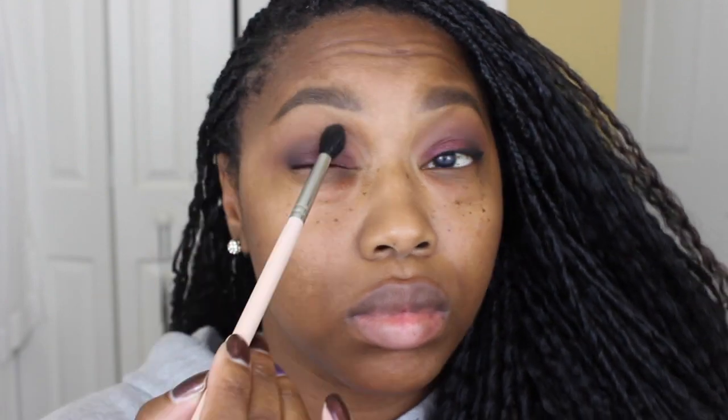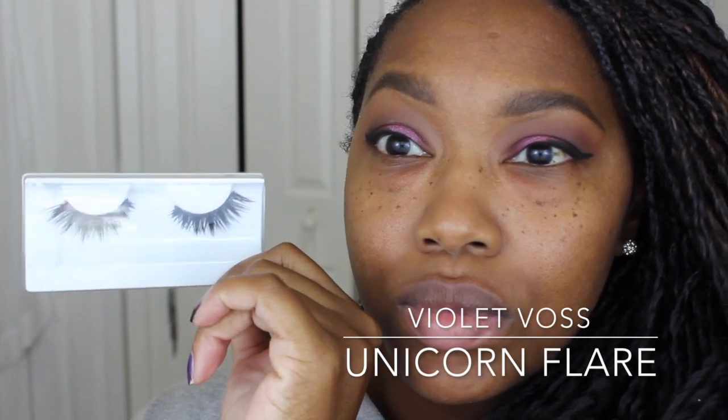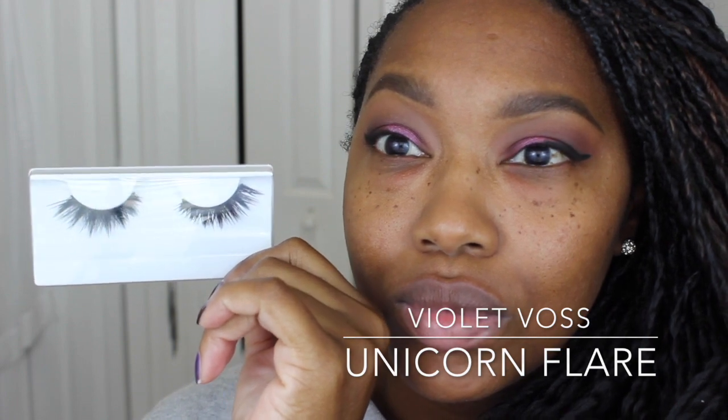I'm taking the lightest shade from the Dark Matter Stack, I believe it's called Blur, and with this blending brush I'm just going to be applying it as my underbrow highlight and also using it to blend out the colors. I applied my wing off camera because I could not get it to work on camera — I was all out of focus. But I'm using these Violet Boss Unicorn Flare lashes; I love these.